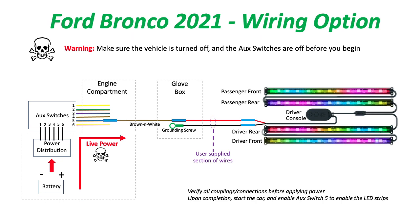I chose to use auxiliary switch 5 and connect that to the brown and white wire. Then once I was in the glove box, I was able to connect the brown and white wire that's exposed inside the glove box.